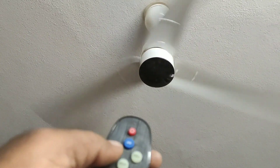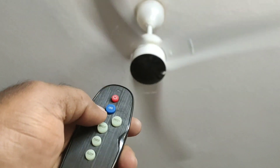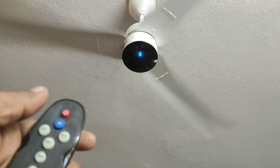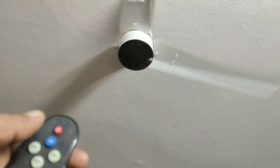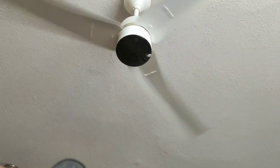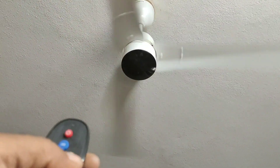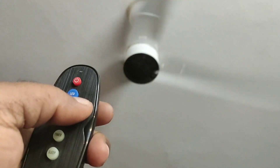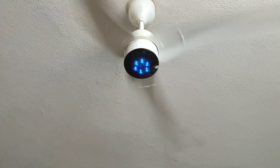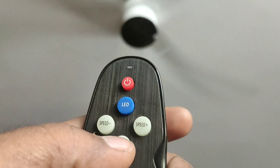You can easily identify the speed using the LED indicators at the top — one LED means speed 1, two LEDs means speed 2, and so on. This is very useful while sleeping; keep the remote nearest to you and control the speed. It has a sleep mode also — depending on the climate, it will automatically increase or decrease the speed, though I have not tested that yet. There is also a timer — you can set it up to 6 hours: 1 hour, 2 hours, 3 hours, or 6 hours.